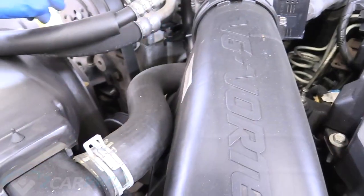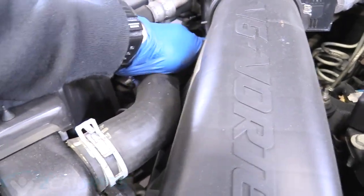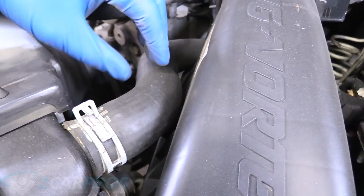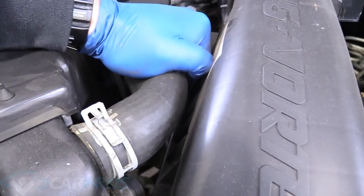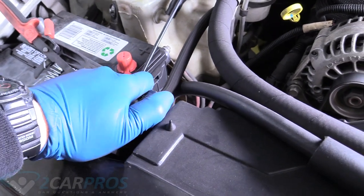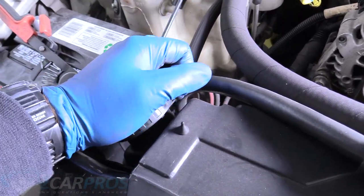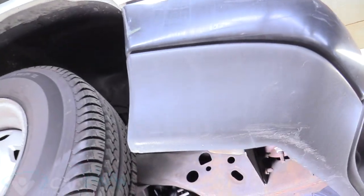With all that out of the way, let's go ahead and jump in. The next thing we're going to do is grab the upper radiator hose and squeeze it just to make sure there's no residual pressure and the engine is cooled. That way when we crack open the cooling system, it doesn't explode all over us. Make sure that this has plenty of give. We can also open our radiator cap once we're sure there's no pressure in the system.